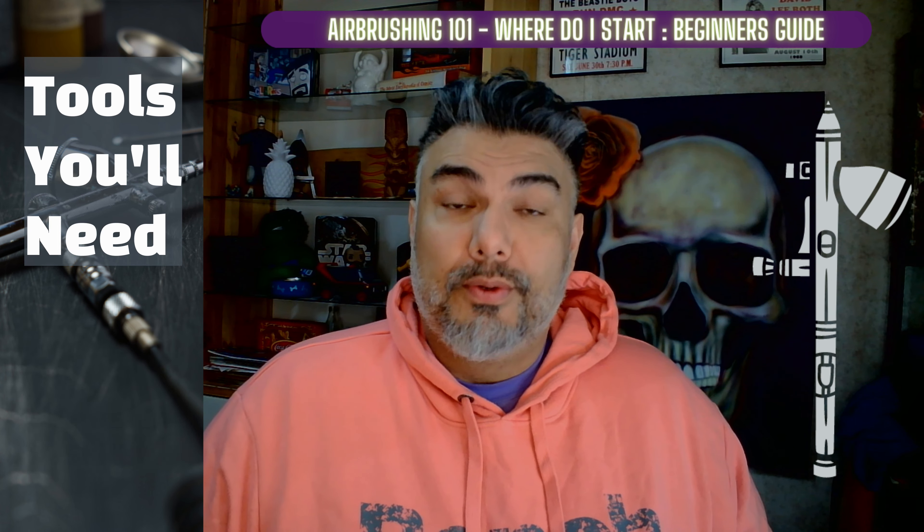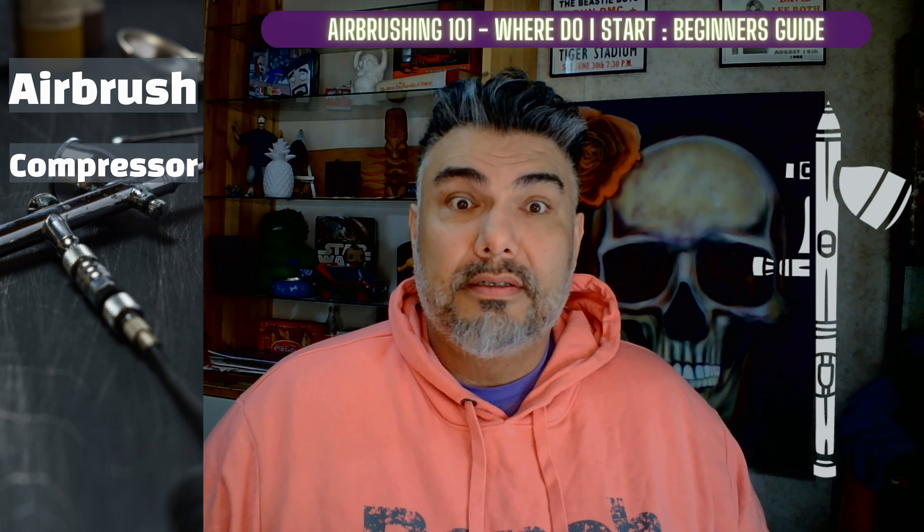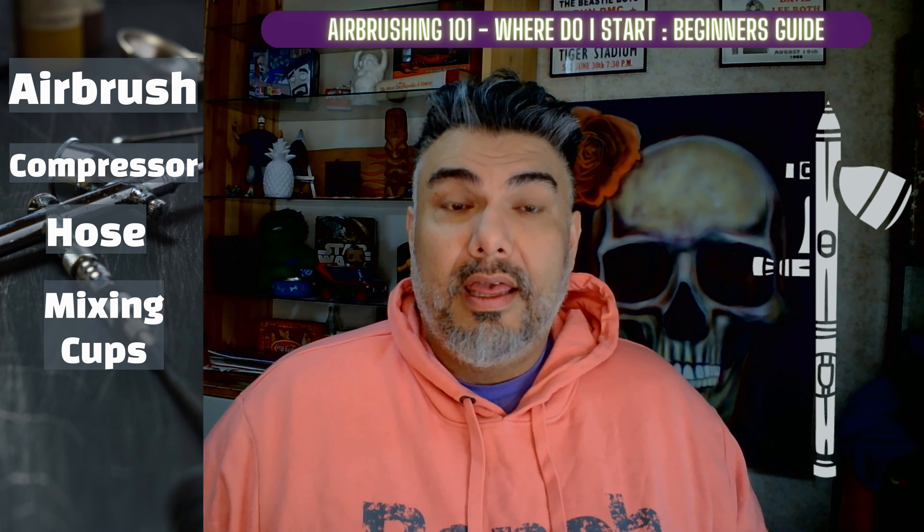Let's get started with the tools you'll need. An airbrush kit typically includes an airbrush, a compressor, a hose, and some accessories like mixing cups and a cleaning kit.